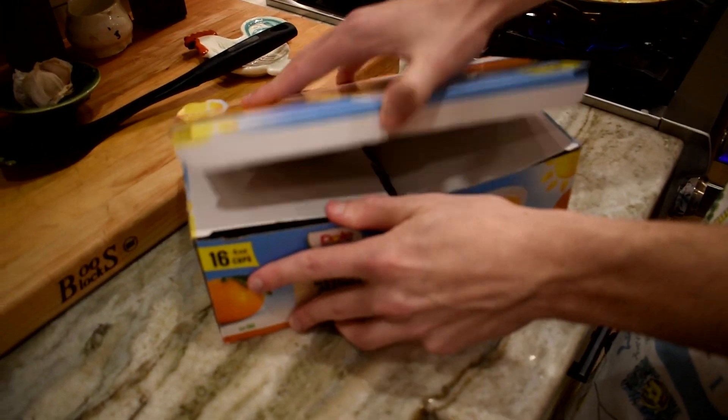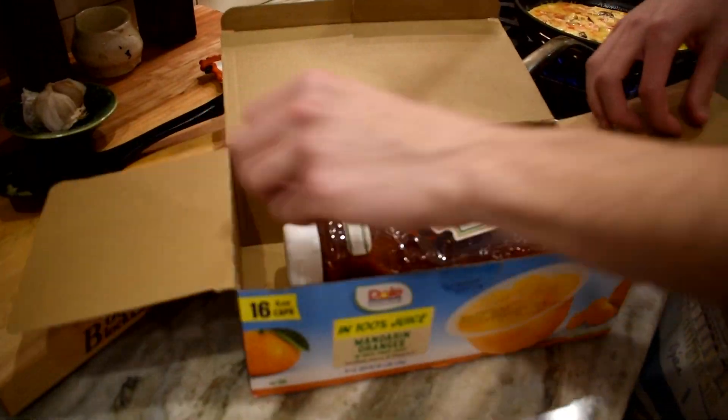Secret ingredient time. Slide that thing over here. What's in the box today? Oh my gosh — a bottle of ketchup.